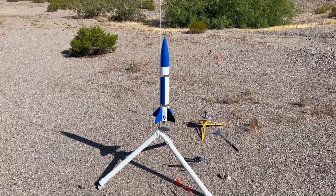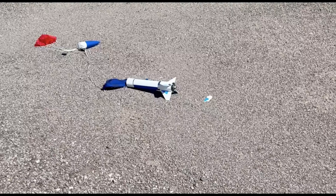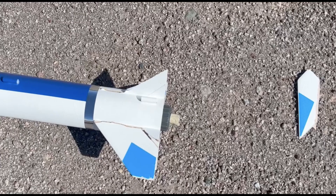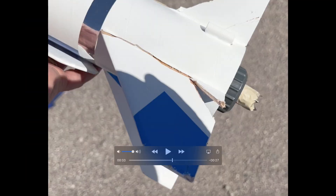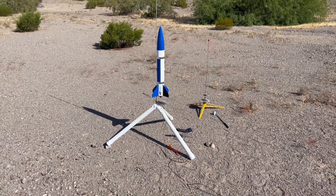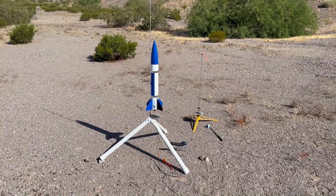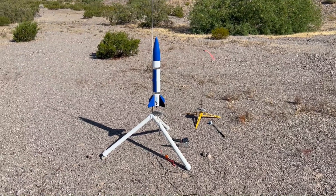We've returned to the scene of the crime — my doorknob that was infamously destroyed out here last time I flew it. This one's going up on an F42 Enerjet motor and has an altimeter in it. Let's put it up.